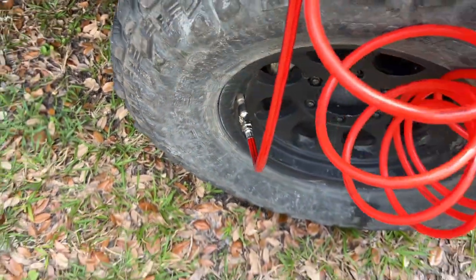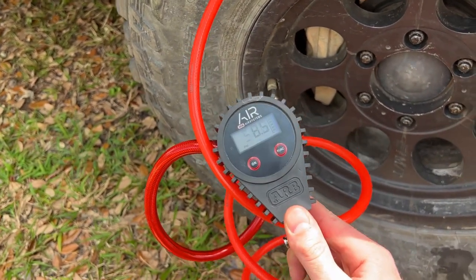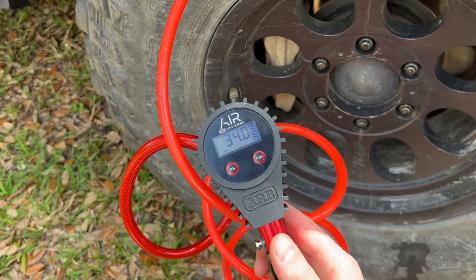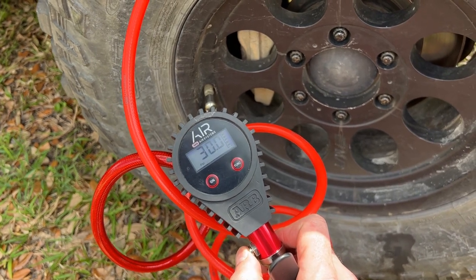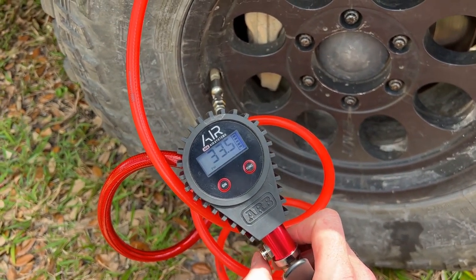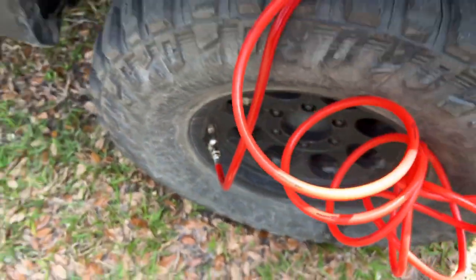We've got the hose hooked up to the tire and here we've got the gauge. It runs off the compressor and fills up quite quickly. It also has a pressure release valve on the side so you can reduce and control the pressure — bringing it back down to 33 PSI. Everything is hooked up and working nicely.